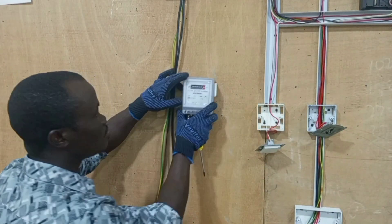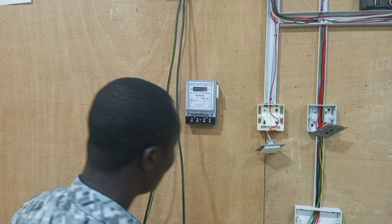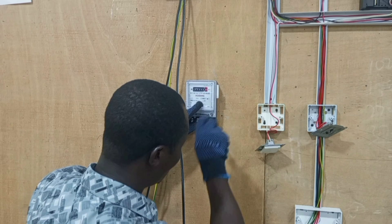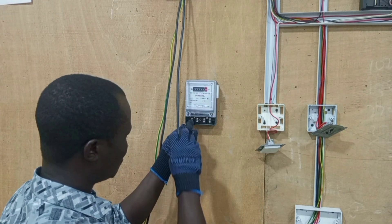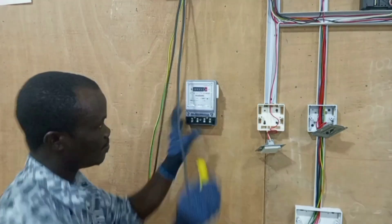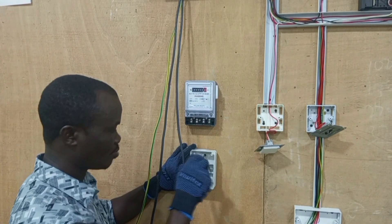Before we start to connect the wires, we first have to secure the meter onto the surface. Sometimes you may mount the meter on a wooden board, and sometimes on the surface of the wall. In my case this is a wooden board, so I mount it directly on the wooden board. Then we also mount the two-pole breaker onto the board.